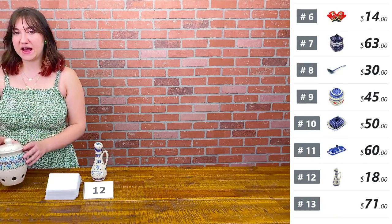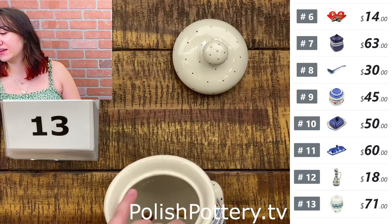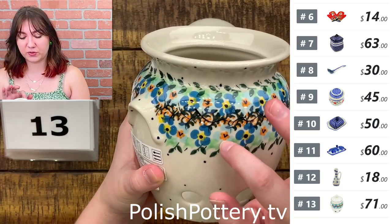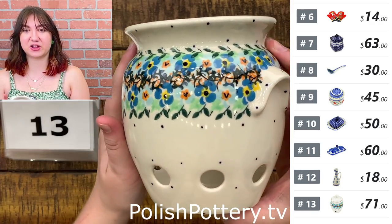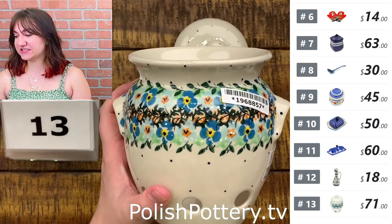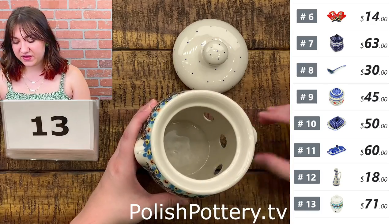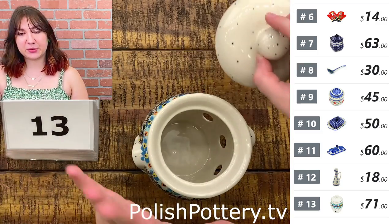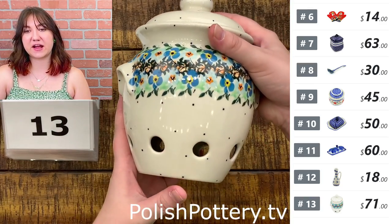Number thirteen — I have a garlic and onion jar from Milena. This is going to be $71, originally $143. This is a nice, serene pattern — I like the little pops of orange and a lot of the natural clay colors, which I really like. This is a 7-inch jar. Here is the top with a lid that has some nice blue polka dots. And it does have handles built in on this side.